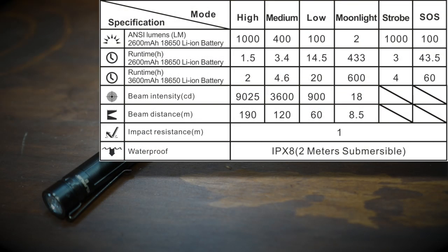Let's go over the lumen levels — I'll put them on screen. High is 1000 lumens, medium is 400 lumens, low is 100 lumens, moonlight is 2 lumens, which is actually very nice — some lights do 5, 10, or 15, so 2 lumens is amazing. There's also a 1000-lumen strobe and a 100-lumen SOS. You can also see the associated runtimes on screen.